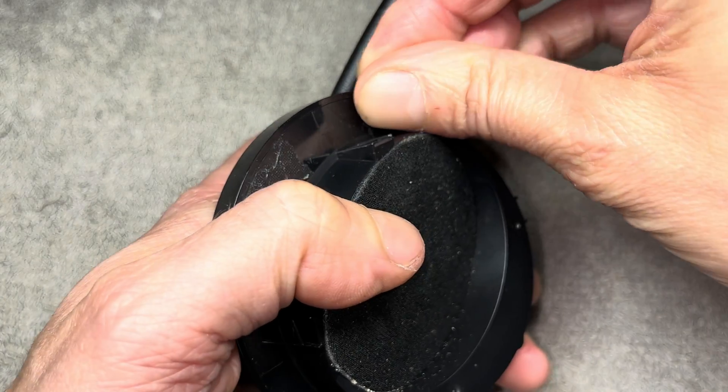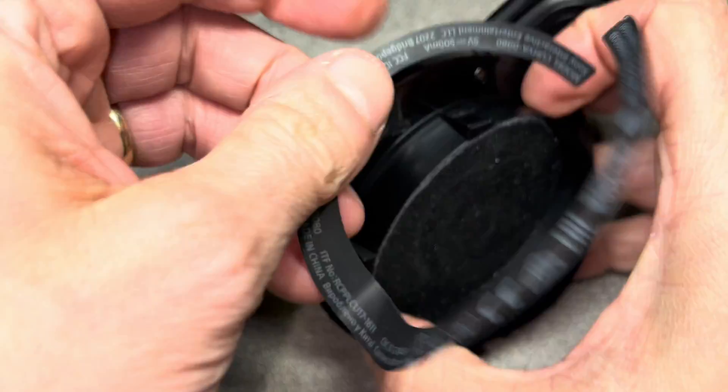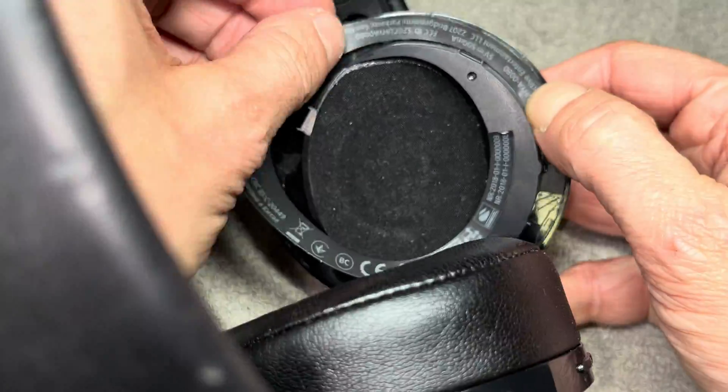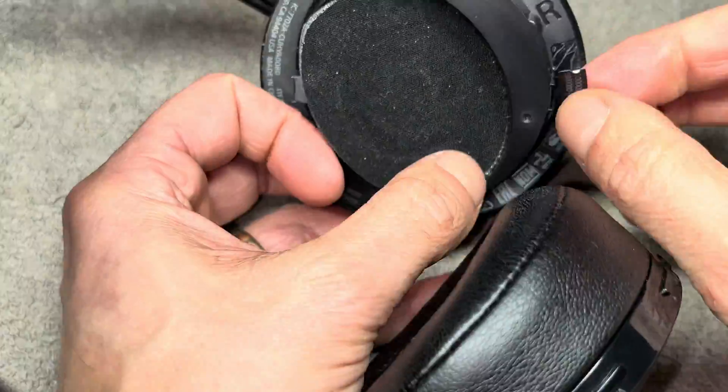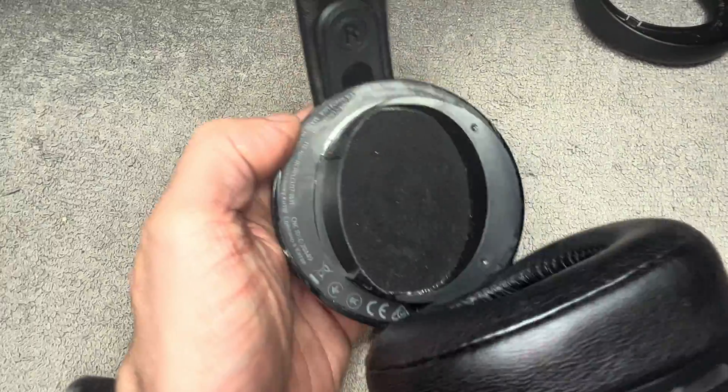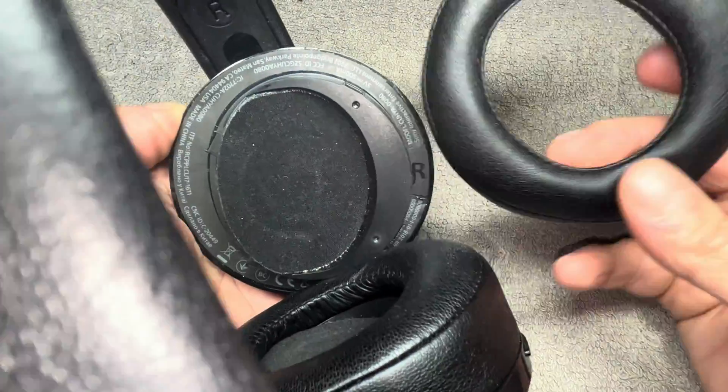Tighten the screws, but don't tighten them too much because you're screwing a metal screw into plastic — if you overdo it you're going to damage the thread. Then you can put the sticker back on if you want to, and it goes on pretty easily.